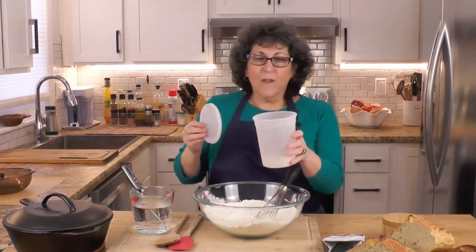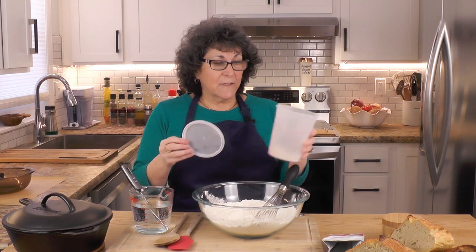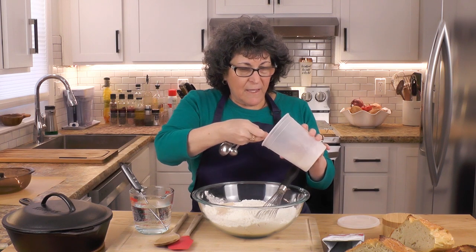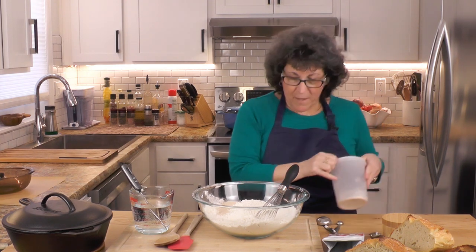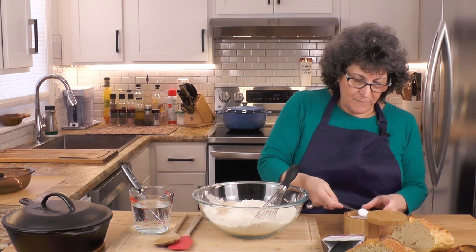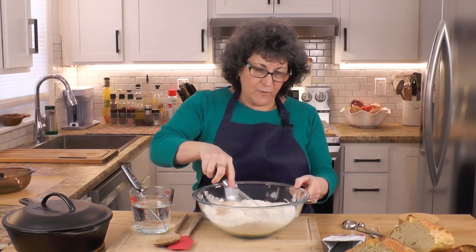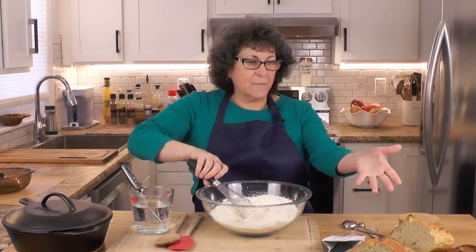This is where I keep my yeast — little tiny granules of rapid-rise instant yeast. I'm going to measure out two teaspoons of yeast. My little trick is I put it on one side of the bowl so I can see it and remember that I actually added the yeast. Now I'm going to add two teaspoons of salt. I always put the salt on the other side because salt and yeast are not always friends. Then I'm just going to whisk all this together — the most humble ingredients you can imagine, and they create the most wonderful things.